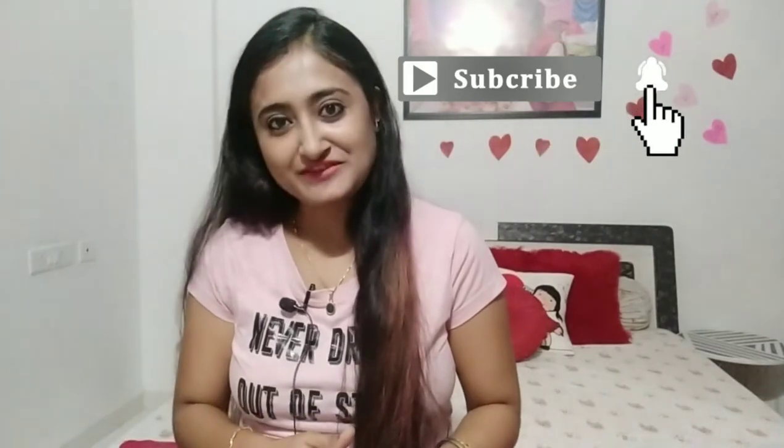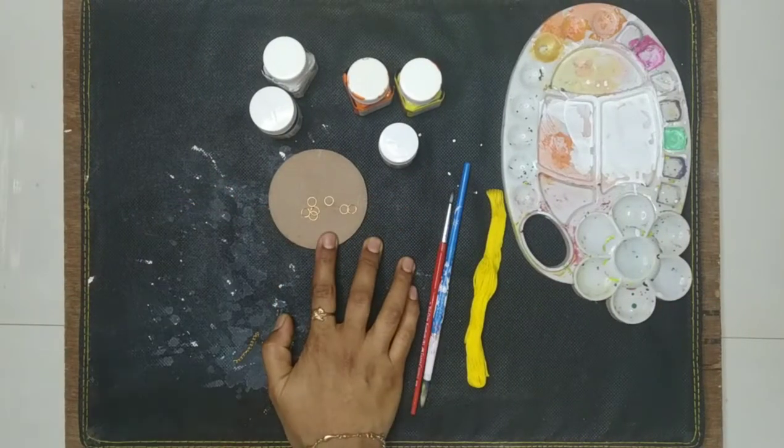Hello everyone, welcome back to my channel! If you're new, my name is Jaita and friends call me Reema. In today's video I'm going to make a hanging car accessory. If you like this type of content, make sure you hit the subscribe button and don't forget to turn on the bell notification for more upcoming DIY videos. So let's get started!